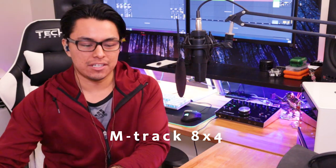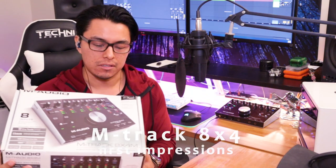Hi everyone, this is Fern. I have no clue how to do intros, but this video is actually just to talk about this new interface that I got and my basic first impressions on top of that. It's also a hello world because this is my first video on my channel.